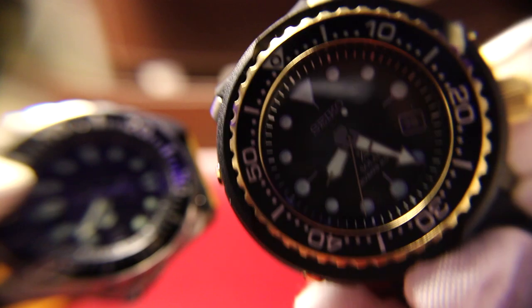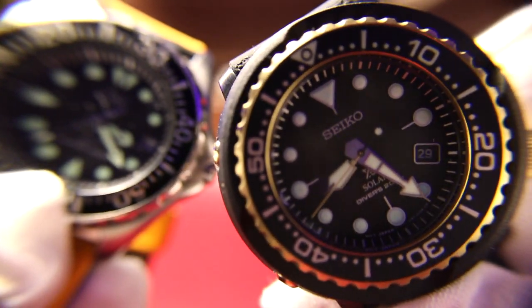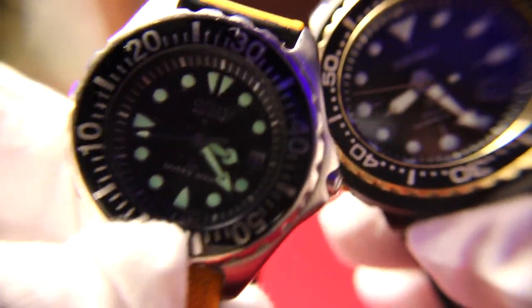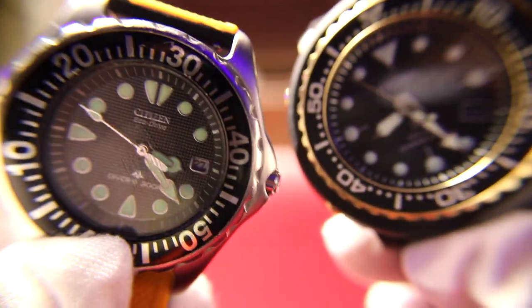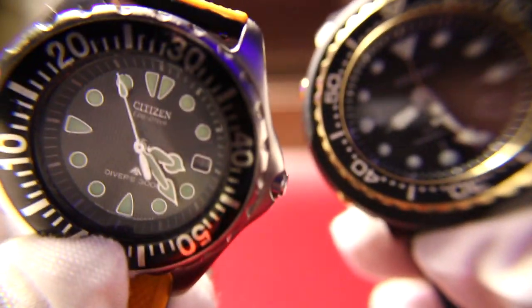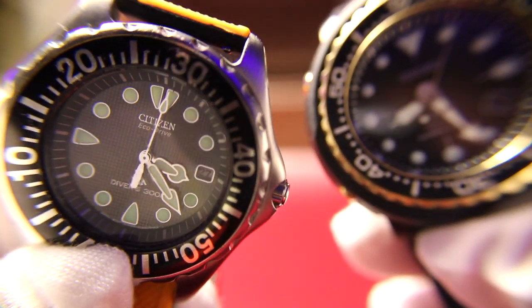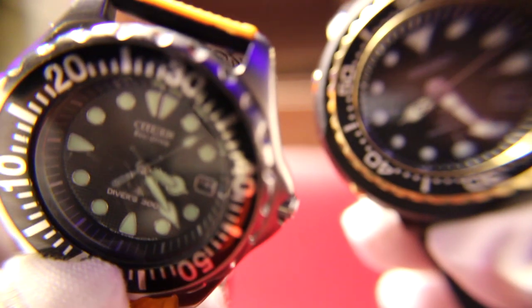Up next we have one of the biggest debates — Seiko versus Citizen. I'm talking strictly loom here. We all know a Seiko is a much better product than Citizen overall — let's just be honest. However, the looms on these divers are both just so spectacular. I personally believe this Citizen loom lasts longer and is more prominent. For some reason, this Seiko seems to die off way quicker than the Citizen.